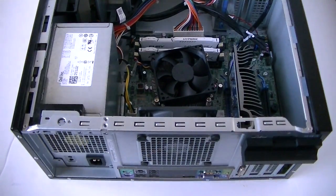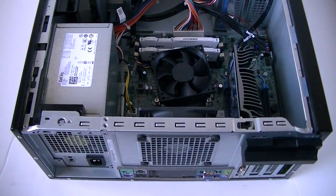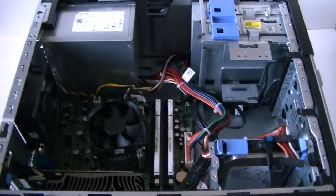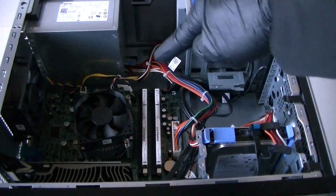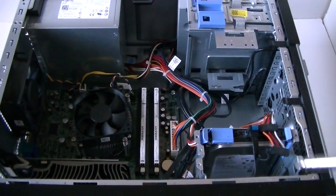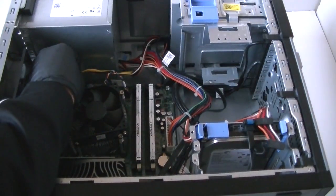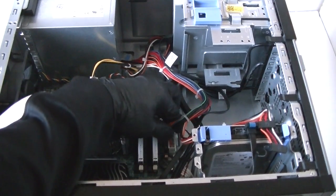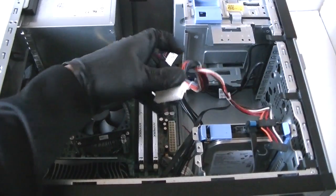We're going to remove the power supply. There's a pin right here on the top — you've got to press it down to release the lock. First, you're going to remove the 4-pin connection right here, and the 24-pin. There's a clip right here, a secure clip in the middle — click on that and remove it.